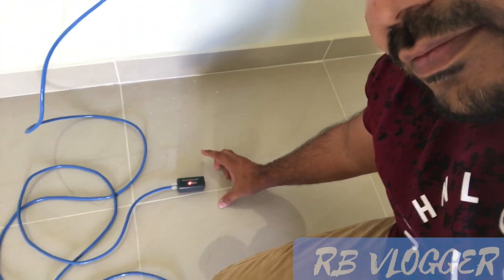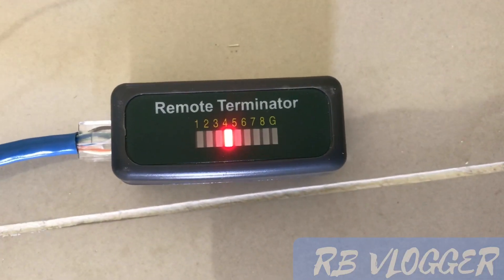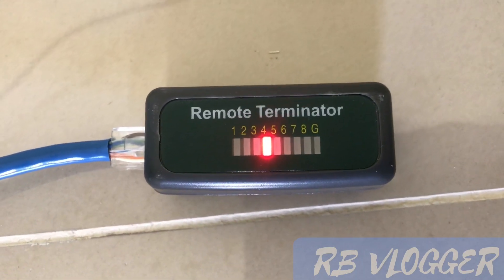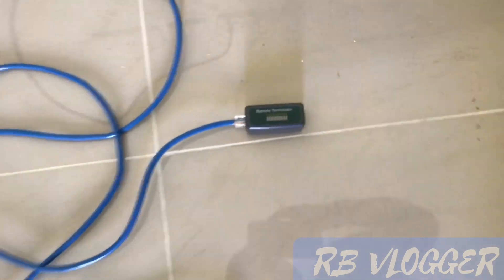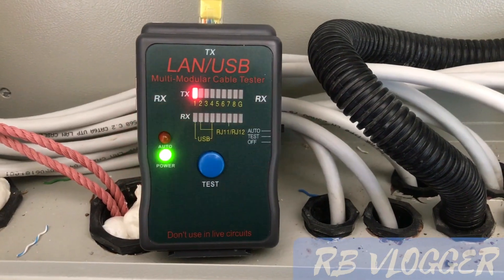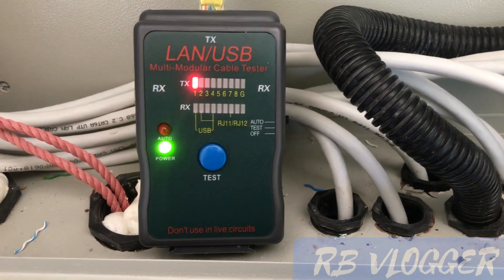This is the test report — you can see the results. My test is now finished. For all the sockets in other rooms, I check them in the same way.